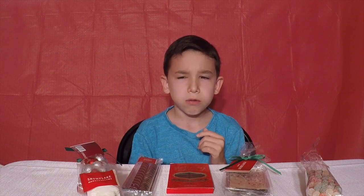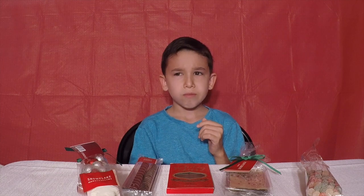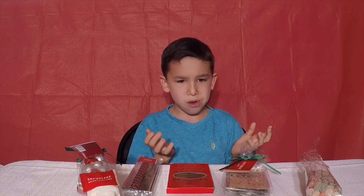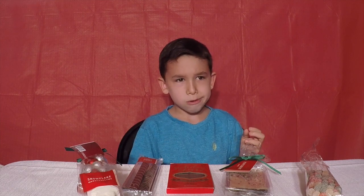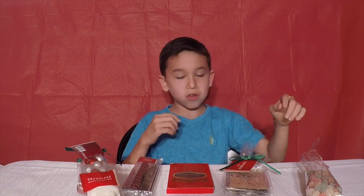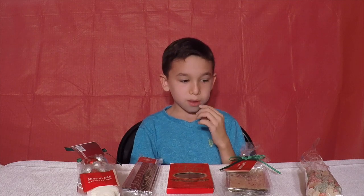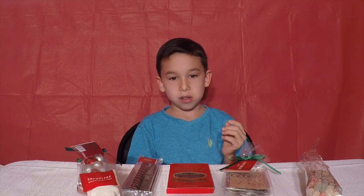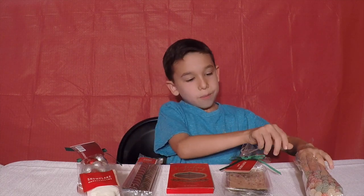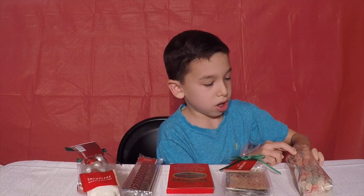Hmm. I can't tell what the flavor is. I can't tell because all the sour is coming through. Guys, when you get this kind of candy at a local Starbucks, comment down below what the flavor is, because I can't tell — the sour is taking over the flavor.